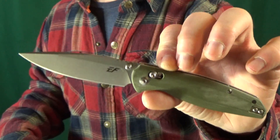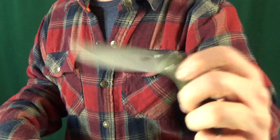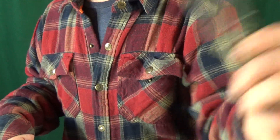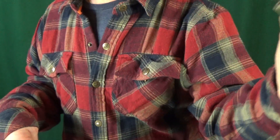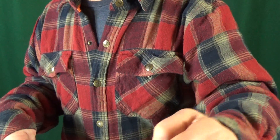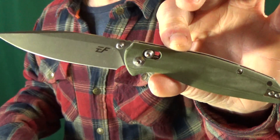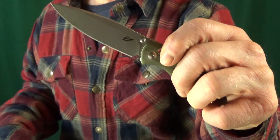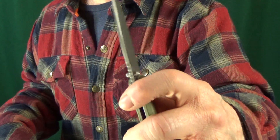I've been having a hard time dialing in the action — I really got to give it a good shake to get it to close. When I went ahead and loosened the pivot, the blade then drops shut, but that introduces a little bit of blade play.